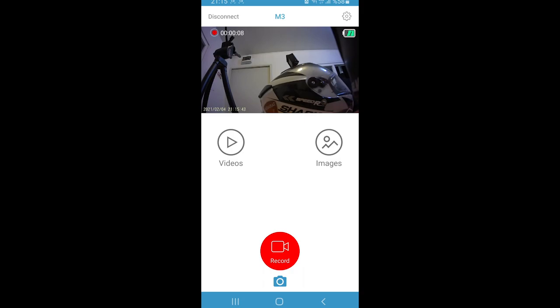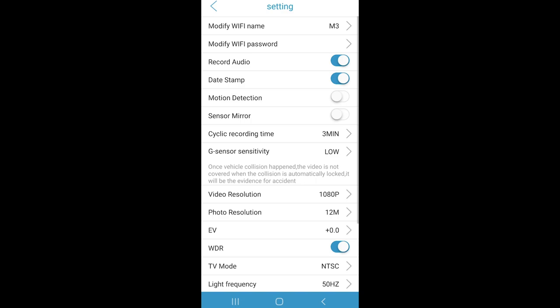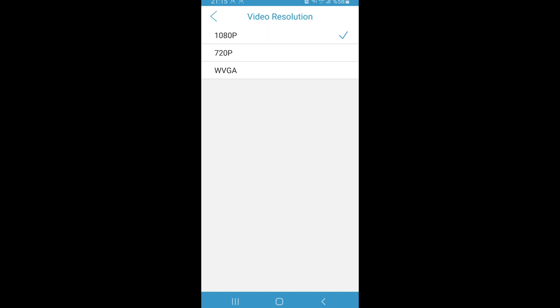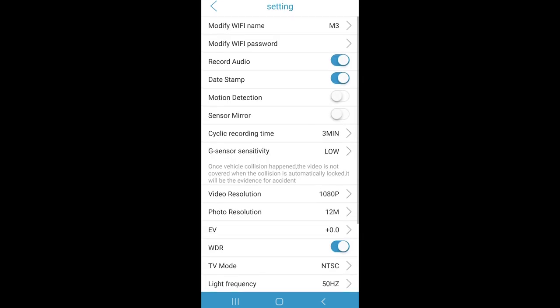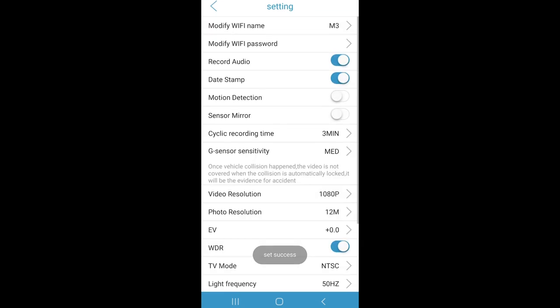There is an easy menu here. As you can see, the device supports 1080p, even though this isn't mentioned anywhere. I can tell you that you can also record at 30 FPS.